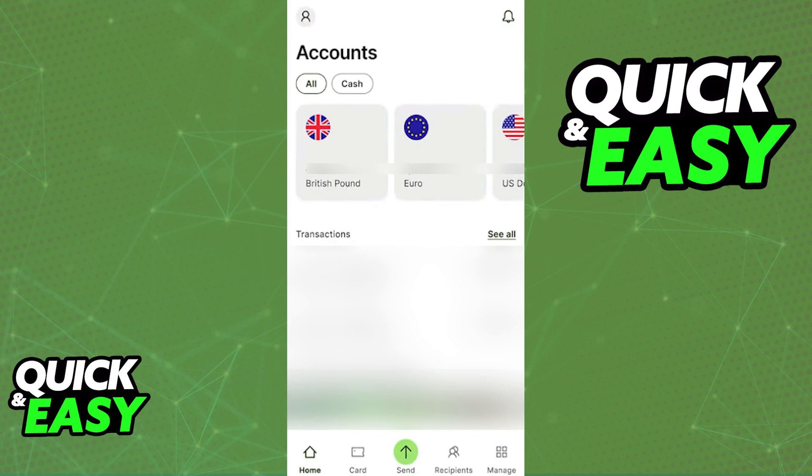If you have an eligible WISE card attributed to your account, you will be able to link it directly to your Apple Wallet and use it with Apple Pay. The option is available either on the Apple Wallet app itself, or you can do it through WISE by having the latest version of the WISE mobile app.